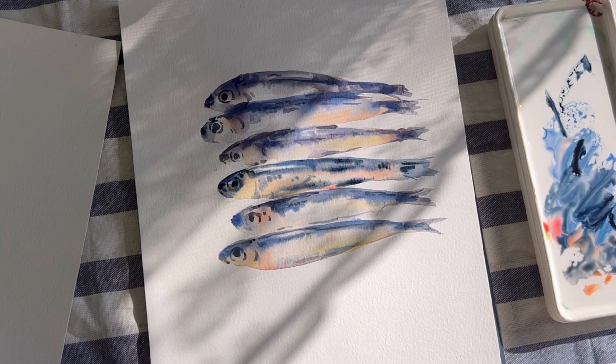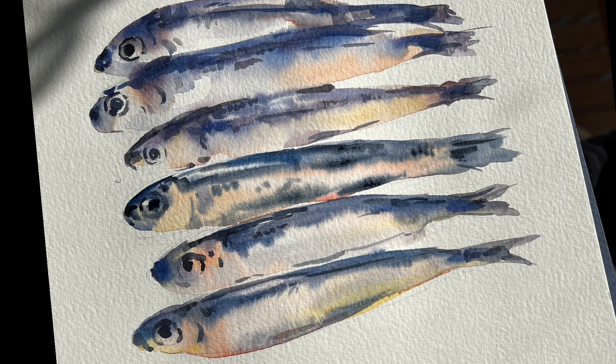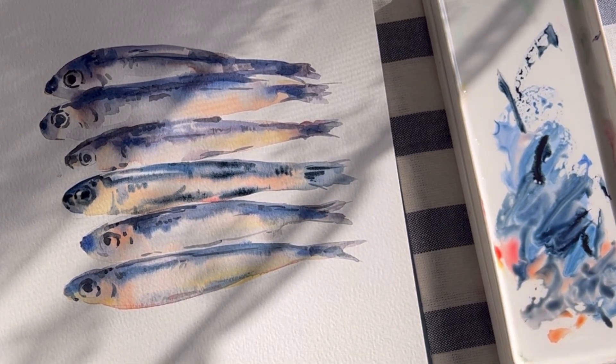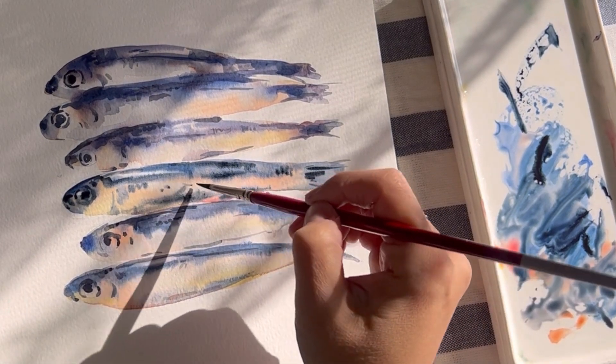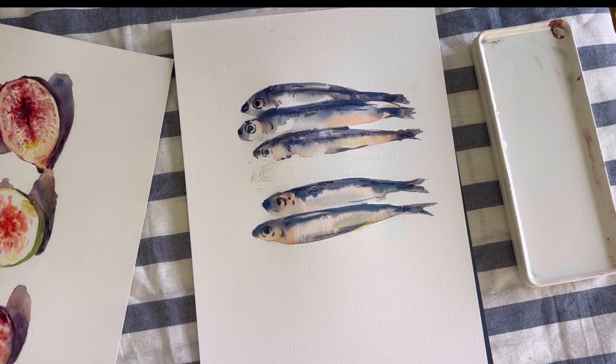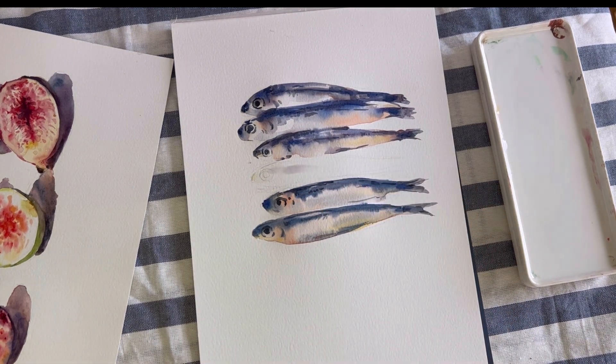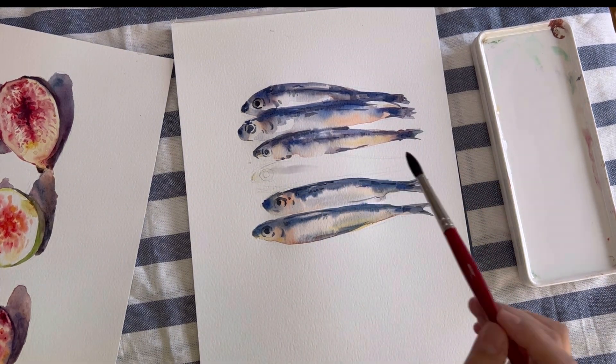Hi everyone, this is SJ. Thank you for joining my channel today. I'm excited to paint something new that I haven't tried before — sardine. We'll be painting a cute sardine and I'll guide you through the process, making it easy for you to follow along. Let's get started.